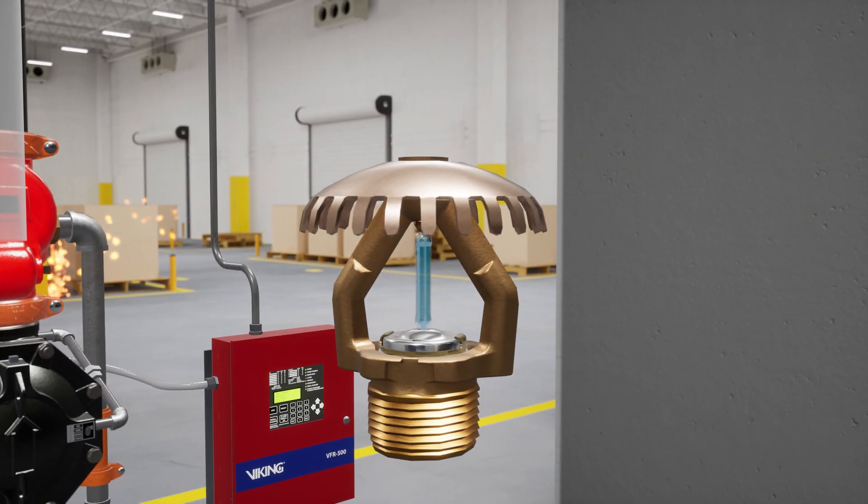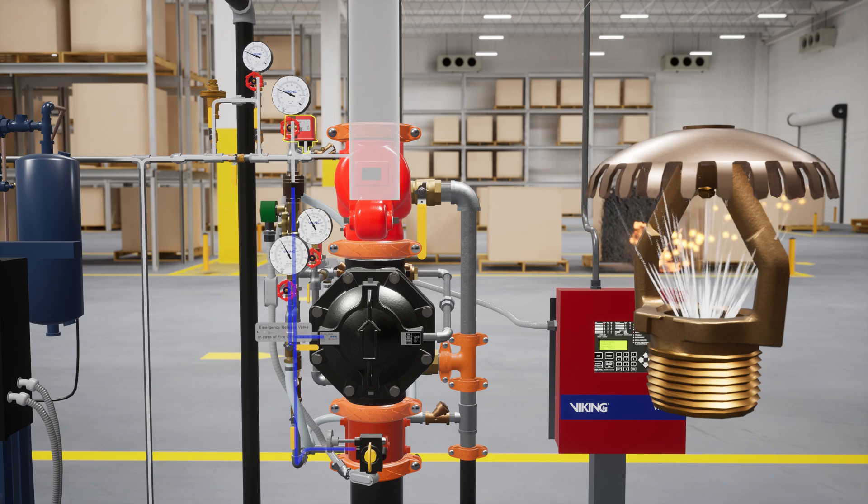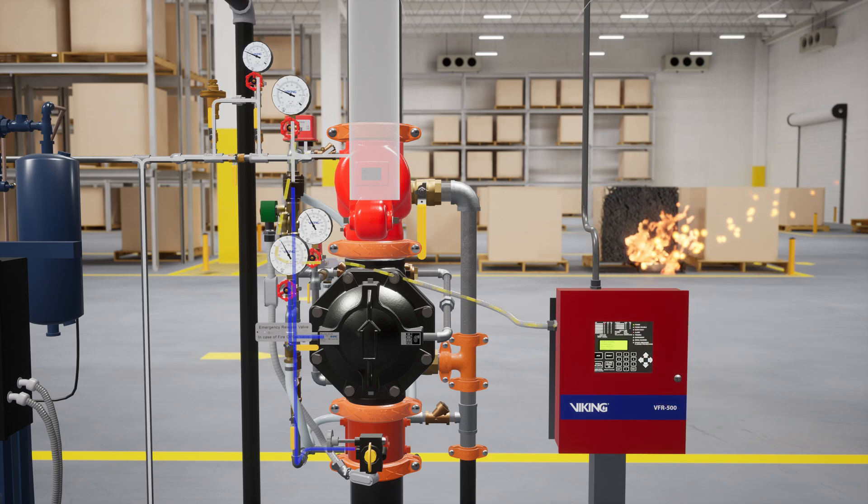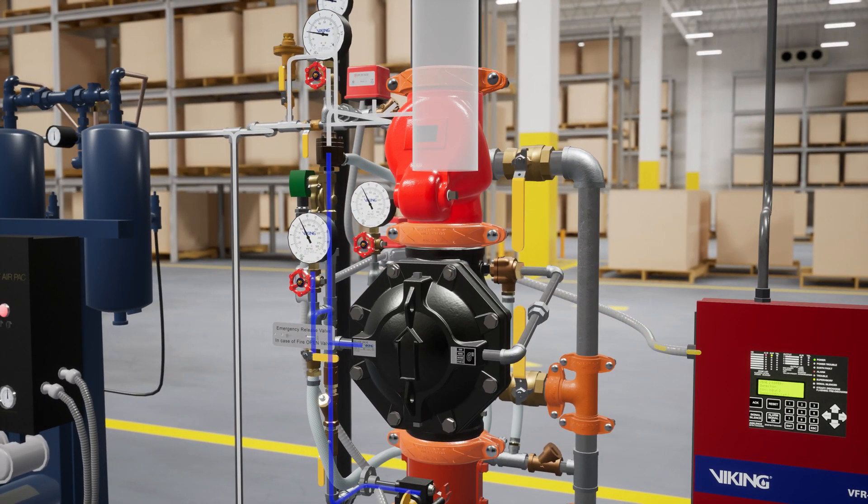As the heat builds and the sprinkler activates, the air pressure on the sprinkler piping is released, activating the PS40 air supervisory switch, which sends a signal to the BFR 500 release control panel. After enough air pressure is released, the pneumatic actuator will activate open, completing the second interlock and releasing water from the prime chamber.